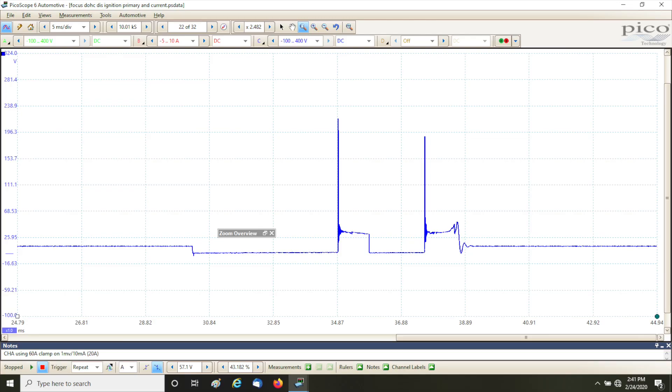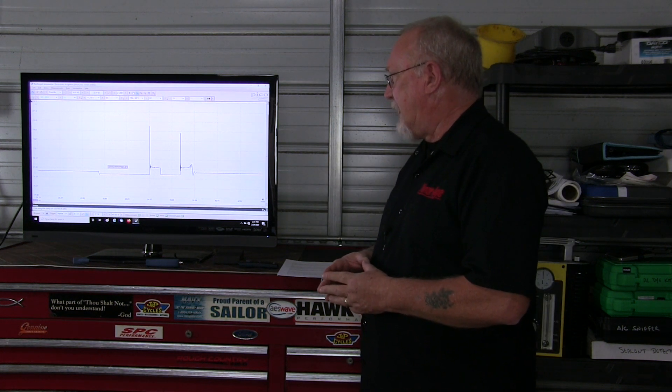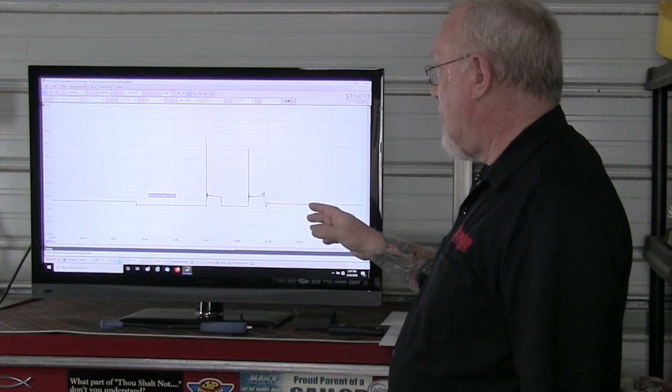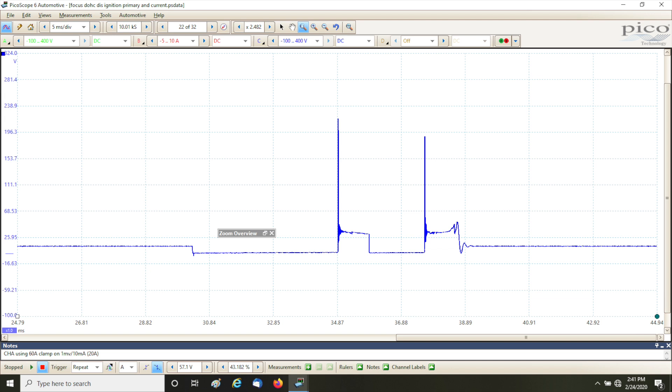This particular pattern is taken from an old Ford Focus that used Ford's multi-strike distributorless ignition system. You're still seeing these systems in your shop, and the things we're going to learn from this pattern apply equally to any ignition pattern you want to capture. This pattern was captured using a single channel of the lab scope. The negative lead is attached to battery ground and the positive lead is attached to the control side, or ground side, of the ignition coil primary — the same way you would set up a ground side voltage drop test.